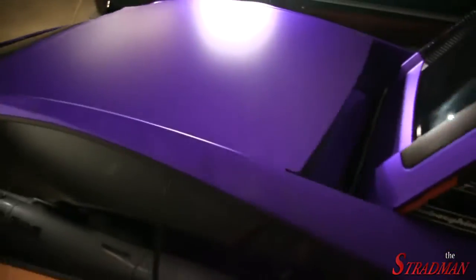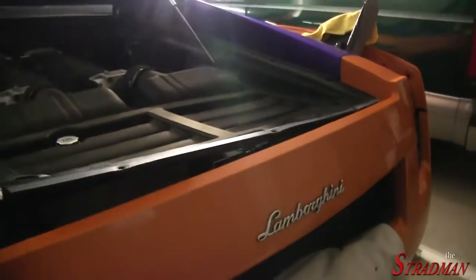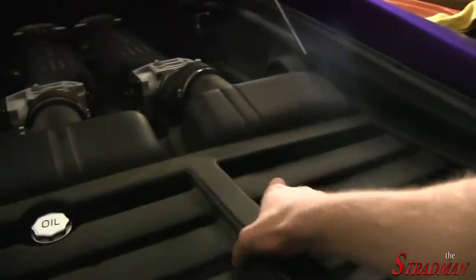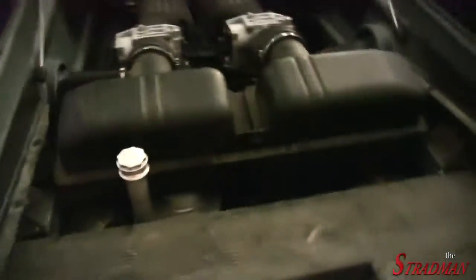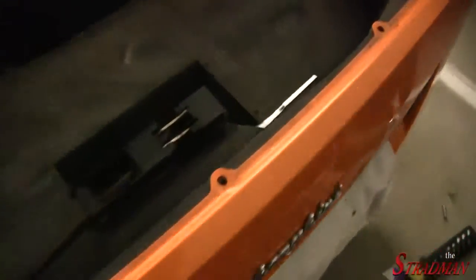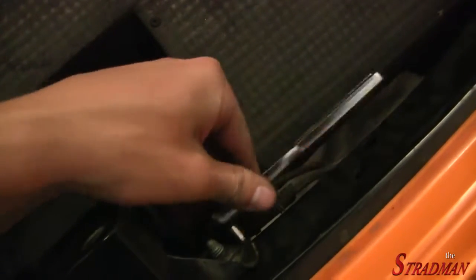The roof is looking so good. We're almost about to cut. Getting this emblem off is not quite as easy as I was hoping. I pulled the plastic engine cover piece off, and that's going to give me the room I need to get the emblem off.